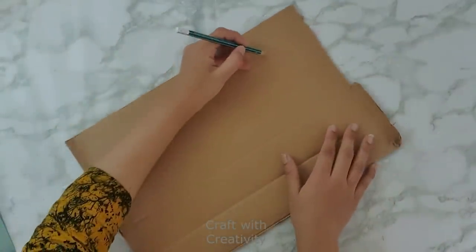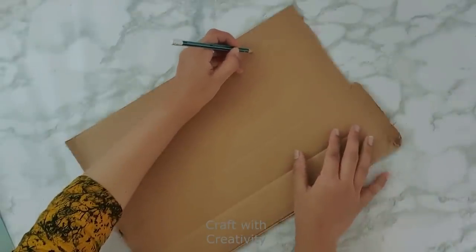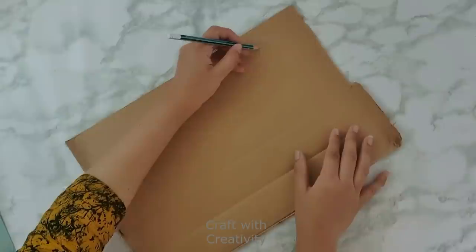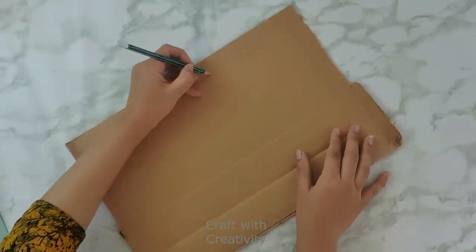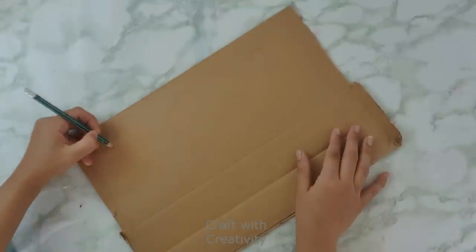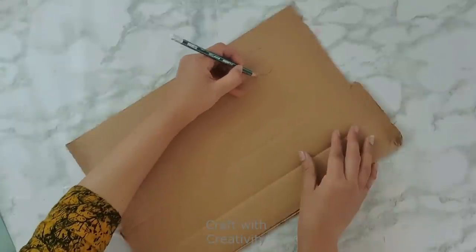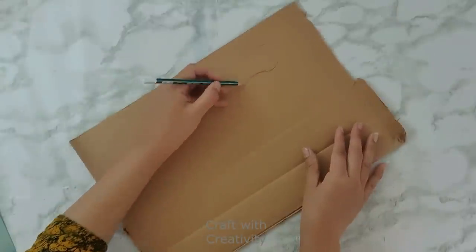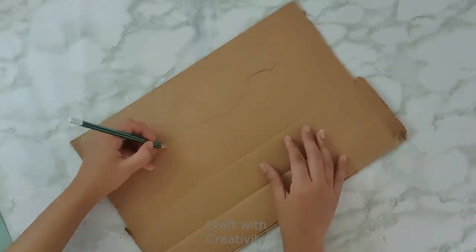Hi everyone and welcome back to my channel. So here on a piece of cardboard, I started to draw the figure. It was much easier to give the shape on the cardboard instead of using the plastic bottle or the glass bottle, because the figure, the style, the pose I wanted to make was much easier to draw on cardboard than to work accordingly.